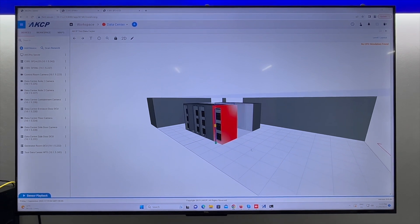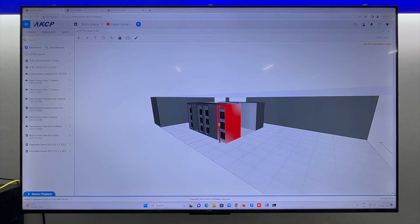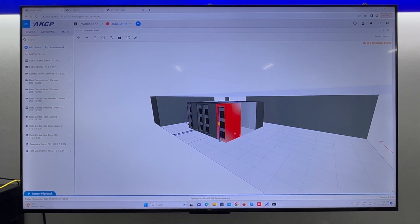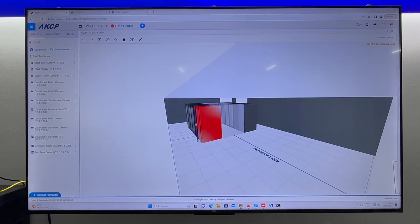That's it for today's update in the data center. I'm looking forward to showing you the progress in another few days when we should have all of these racks turned on and set up in the server software, and hopefully our containment in place as well.